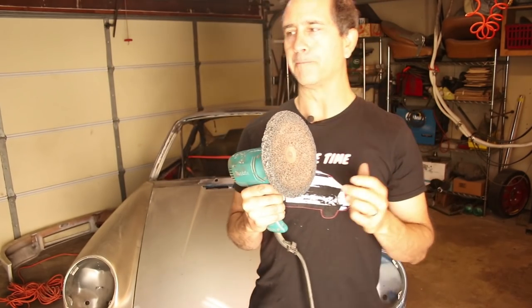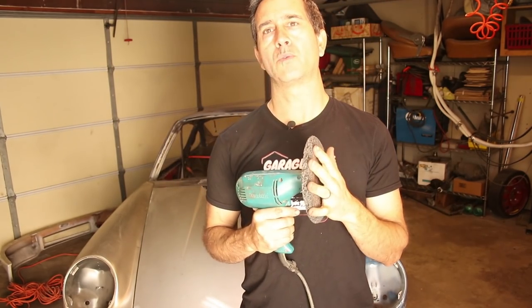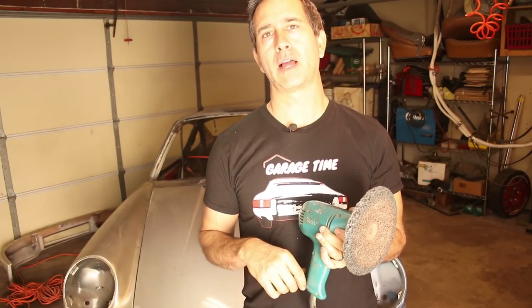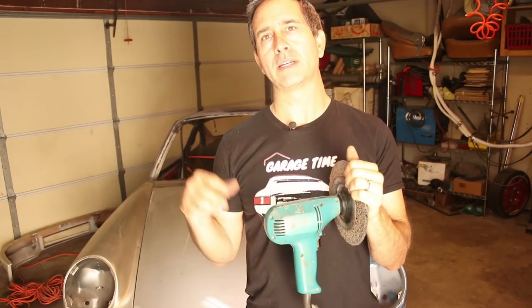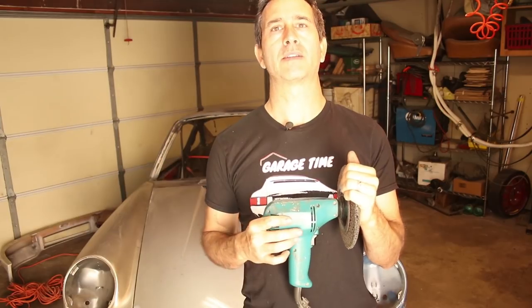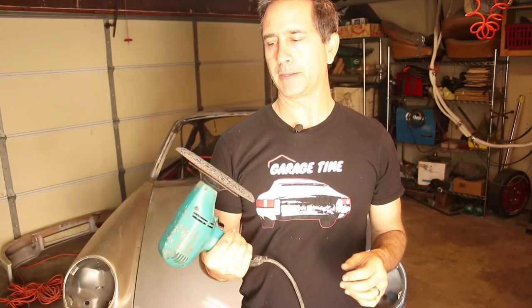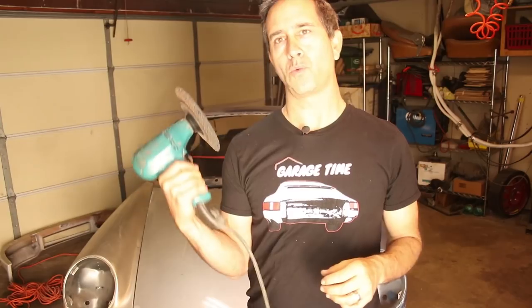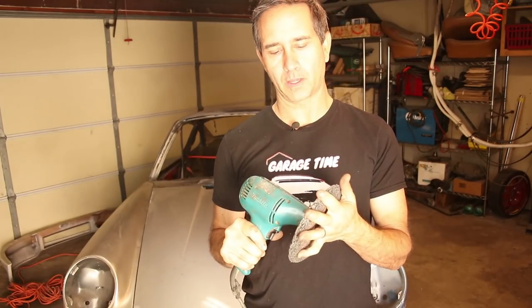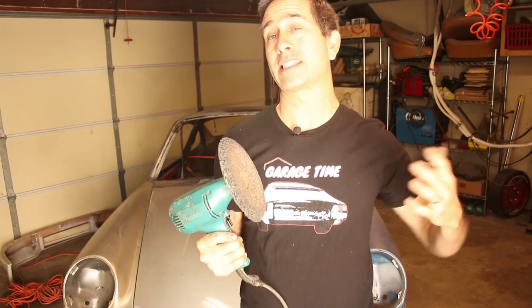There are tons of ways to do it. One thing to be very concerned about with this method is the acid. The acid has to be neutralized before the epoxy primer can go on. Also, once the metal is stripped, it needs to be epoxy primed as quickly as possible. You don't want to leave bare metal too long, which is why I've left the paint on here as long as I have. You've got to make sure it's clean and has good mechanical adhesion.